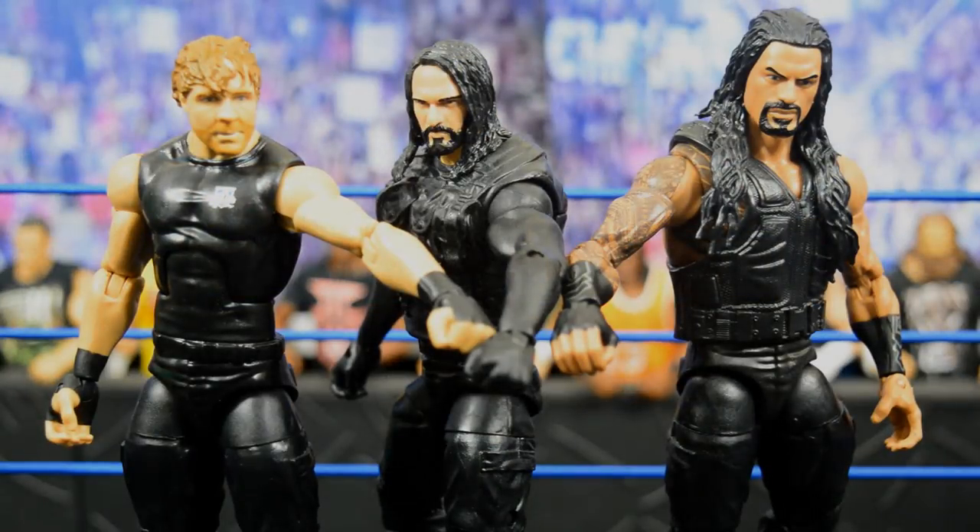Here we have the entire Shield all together and I think they turned out really well. I'm very excited with all three of them — Seth looks the best, then Roman, then Dean. Dean used the least amount of work with just a head swap, then Roman had head and arms switched, and Seth had head, arms, and hands all switched up. This is how they will look on MDT Live. I'm happy with the way they're booking the Shield reunion — it's pretty obvious that's the direction they're going. Leave a comment below, leave a like, subscribe for more WWE figure videos, and I'll see you in the next one.